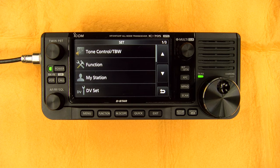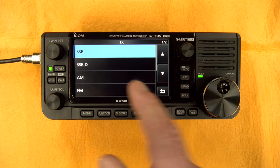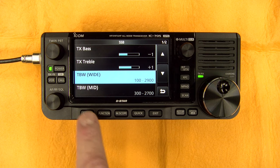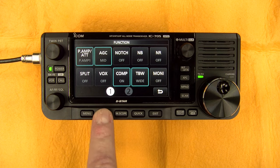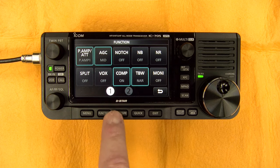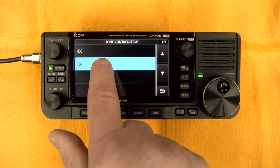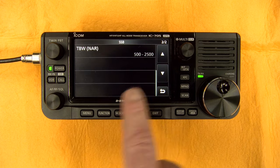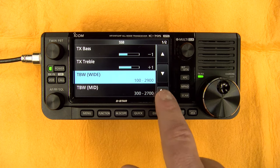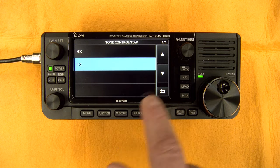In the main menu, it's standard ICOM menu layout. You have the tone control — go to TX or RX, select the mode, and adjust the width. The TX bandwidth is in the menu where you set it to wide, mid, or narrow. You can adjust bass and treble and do that on all available modes, including D-STAR.